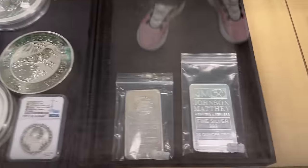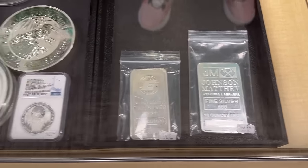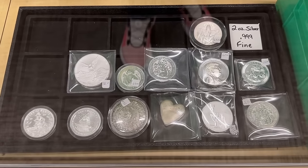Nothing new on here, but I really do like these Engelhard bars and these Johnson Matthey bars. Here's the two-ounce tray — I like showing this because it doesn't get much love usually in my videos. There are a bunch of different two-ounce pieces in there.